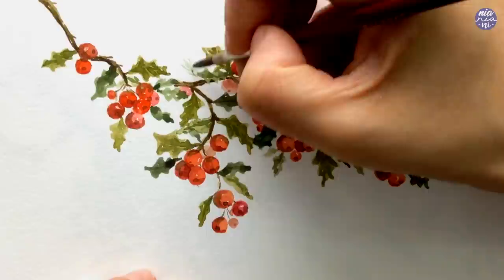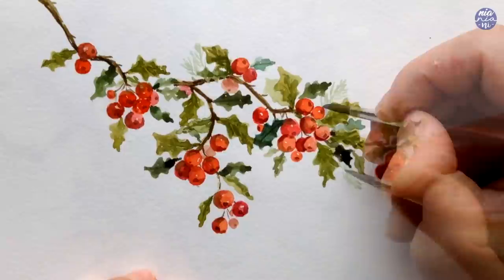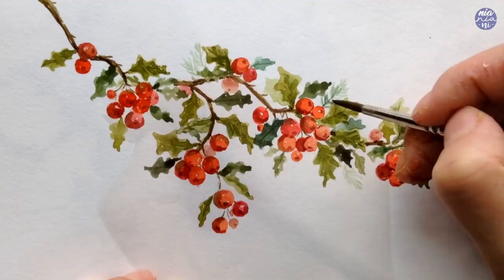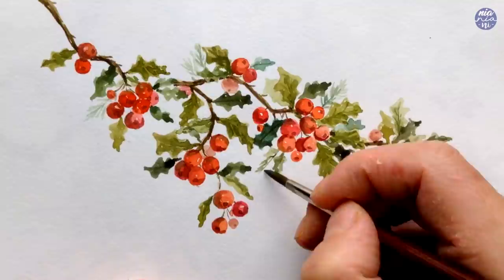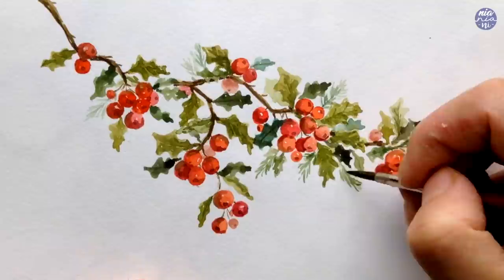This next step is optional, but I personally like to mix in different leaf textures, so I decided to add some pine leaves to fill in some of those empty areas. I find that the holly leaves can look a bit too harsh because they're very pointy, so the pine leaves help to slightly soften the overall look. I used whatever green was left on my palette and painted the pine leaves very lightly and loosely so they don't distract from the main holly branch.